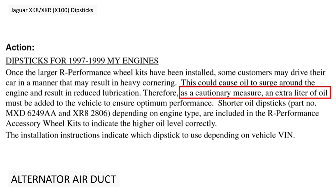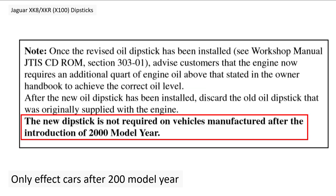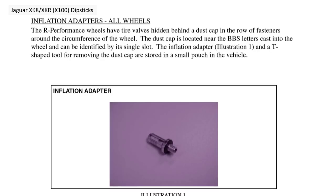As a precautionary measure, they again went back to the extra litre of oil. This is not an extra litre on top of the previous extra litre — it refers back to the original first technical service bulletin. They were double-checking that people taking the R performance kit had done the previous TSB, re-emphasising the dipstick change. The higher oil fill level for exuberant driving only applies after the introduction of model year 2000.